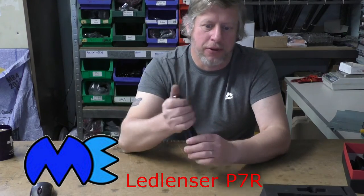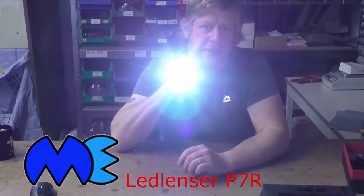What that means is that on the dimmest setting you're going to get up to 40 hours of light from it. But on the brightest setting, somewhat less.